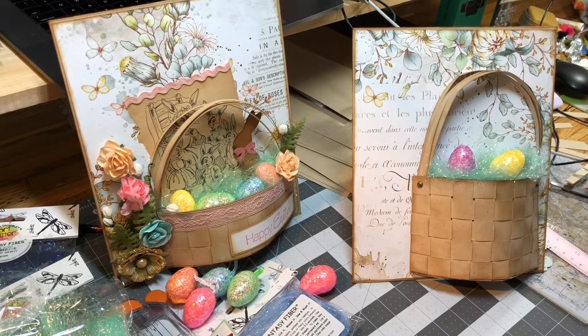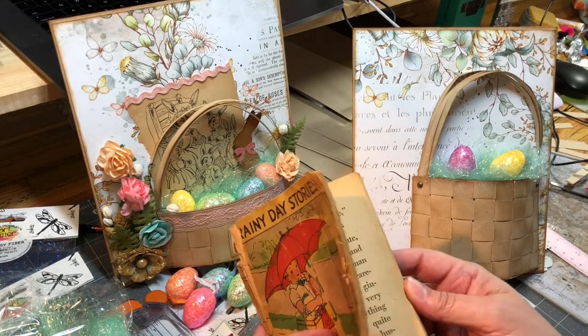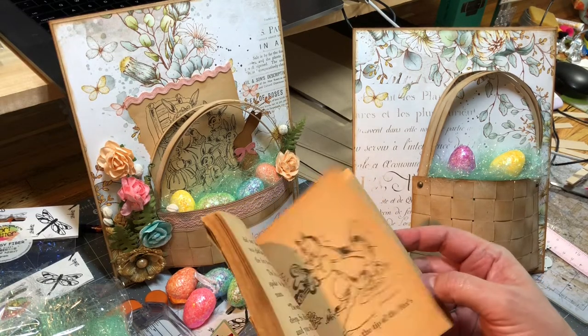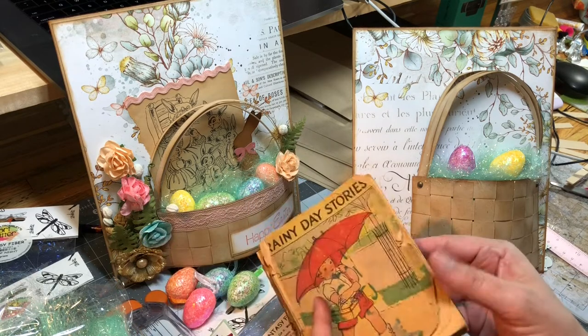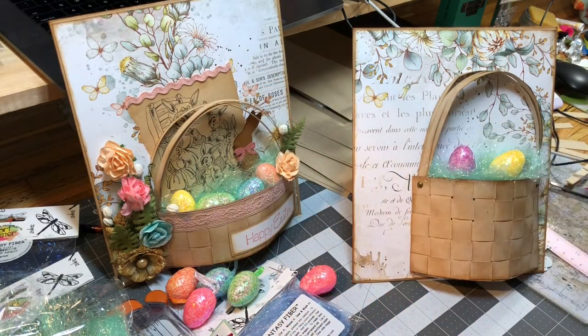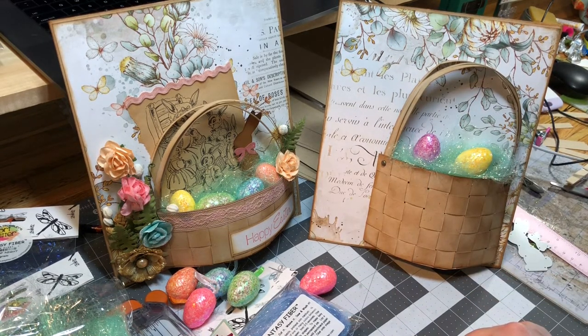This is my little project and I hope you enjoyed. I hope you make one. Let me show you the book — this is a book I got from a little boutique shop. Yes, I ripped it apart, but the story was about Mr. McGregor's garden, so I ripped pages out and used some edging on them. I hope you enjoyed! Make sure to hit that subscribe button so you get notifications of any future videos, and check out CountryCraftCreations.com. Bye!